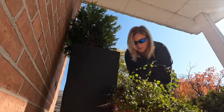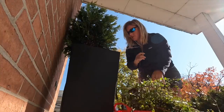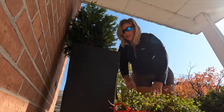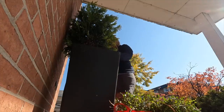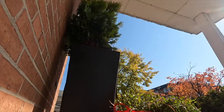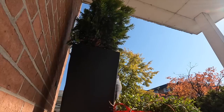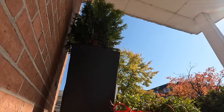I'm also trying to save this rudbeckia to probably try to grow as a houseplant, but the roots on that are kind of insane.